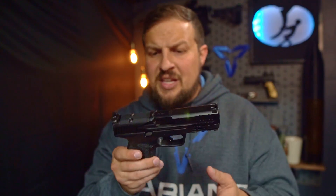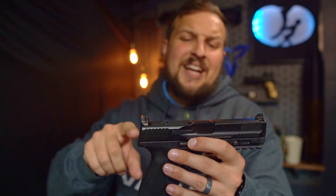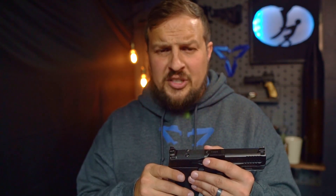With this one, which is the newest version of the 2.0, you get suppressor height sights, you get an optics cut, along with a plate system. The plate system is plastic — I don't like that a whole lot. I have heard of screws loosening and backing out on these particular guns. That does make sense since plastic is typically compressible, which means you're going to get a little bit more shift in your optic, which can work those screws out over time.